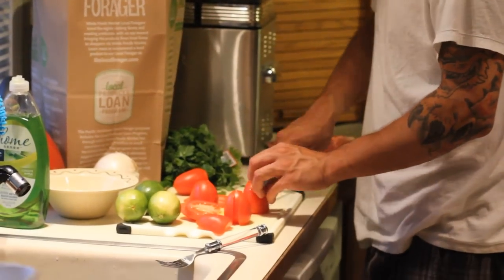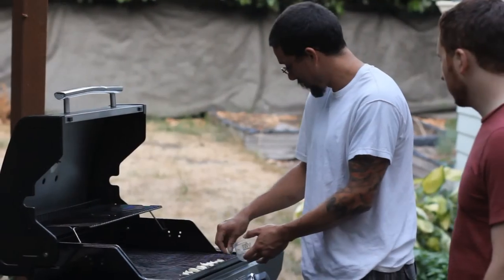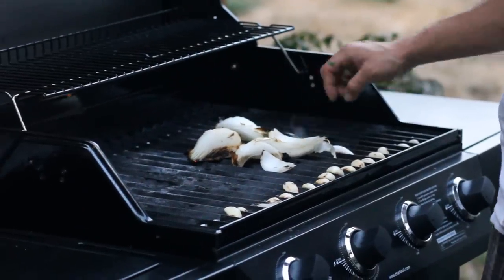Give your vegetables a chop. Put your garlic on the grill — it's time for it to roast. Don't forget the onions, they go on there too. Mix your chopped tomatoes with some fresh cilantro.